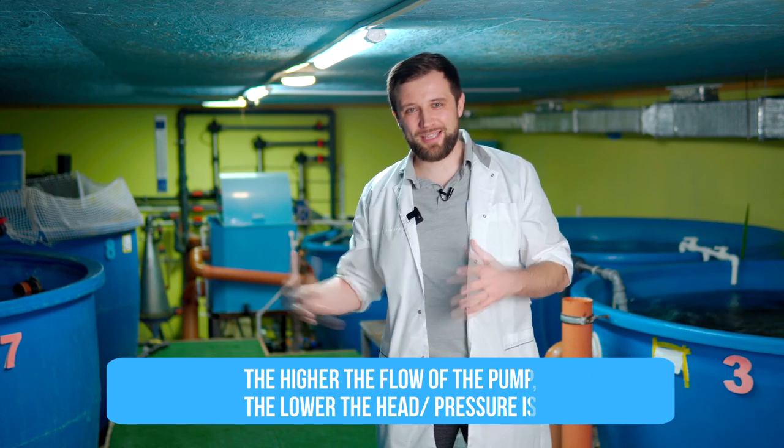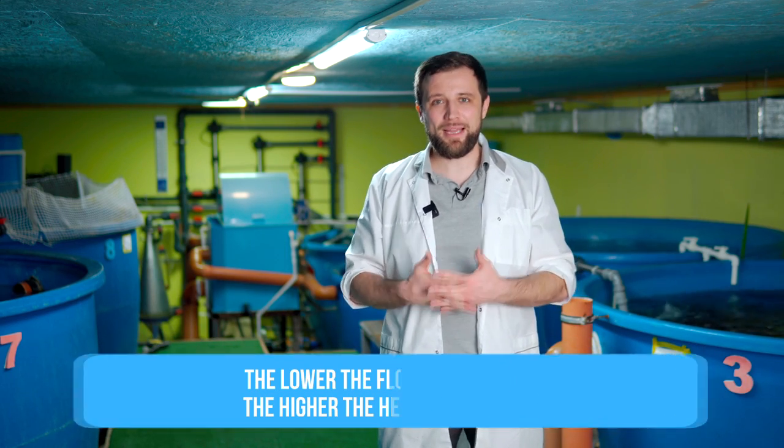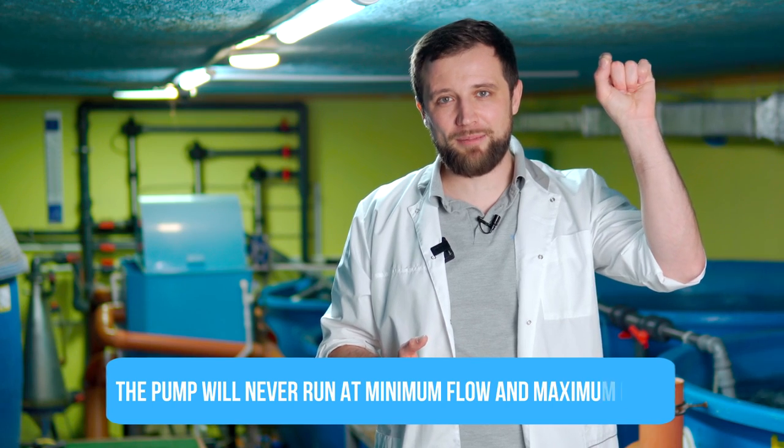Every pump has an operation chart, with flow on one axis and head on the other axis. The curve of the pump operation is downward – the higher the flow, the lower the head, and the lower the flow, the higher the pressure. Therefore, the pump has an operating point. The pump will never operate at either the minimum flow at maximum head – at least it's unprofitable, as your pump will provide only 10% of what it can.